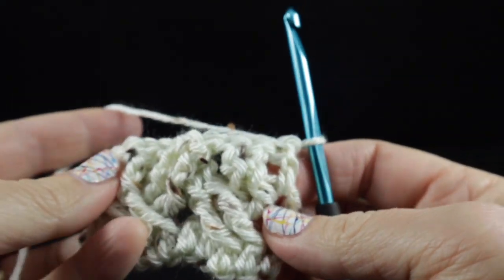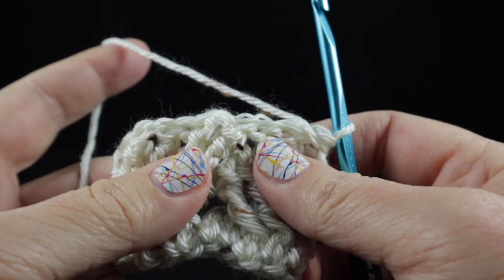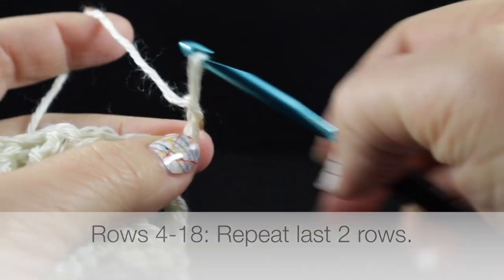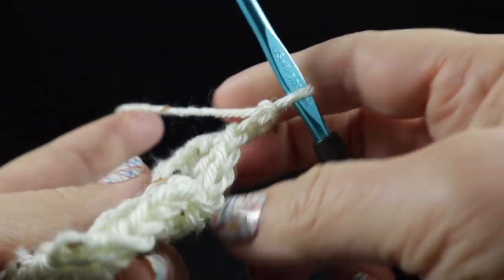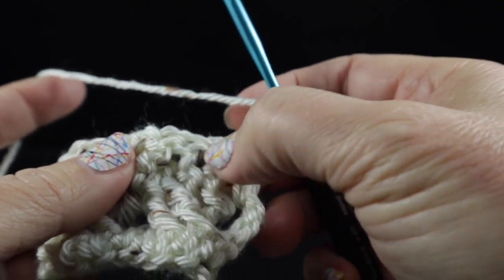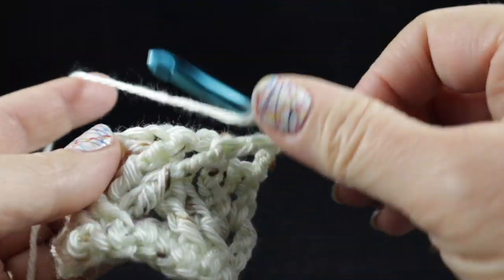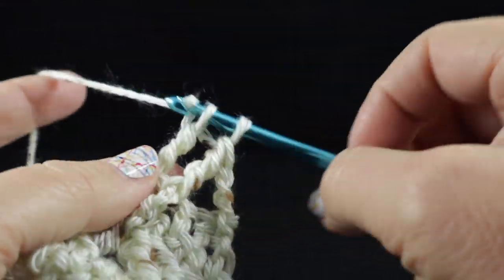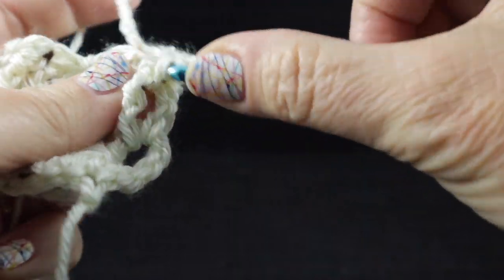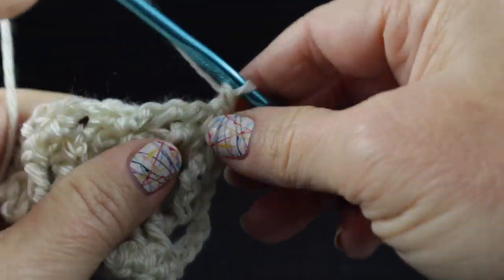Okay, and we turn — and this is what you should have. Now for rows one through eighteen we're going to work rows one and two of the Celtic weave pattern again and again, so I'll go ahead and work this for two more rows so there's no confusion. I chained — I should chain three at the beginning of this row. Skip these next two stitches here and we're going to front post treble in the next two stitches. Working in front of these last two stitches, we're going to front post treble in the two stitches that we skipped. Notice we are not working in the very first stitch of the row.